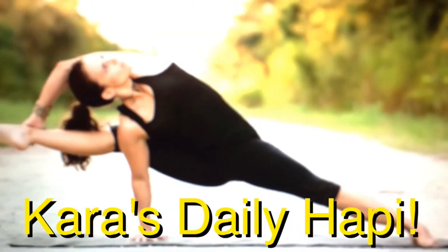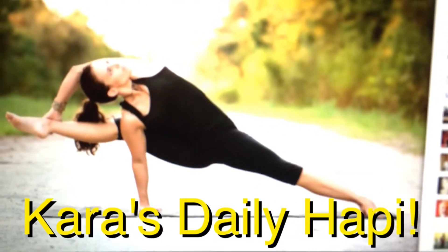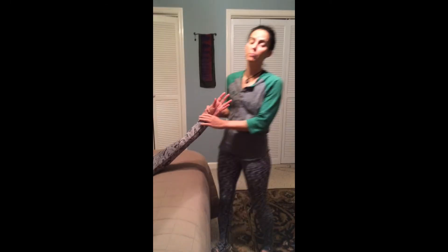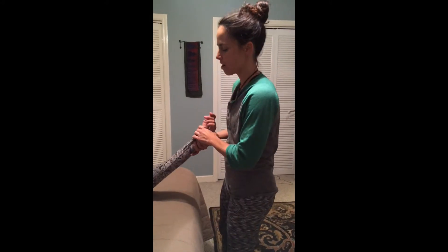It's time for Kara's Deadly Happy. Welcome to Massage Monday. My name is Kara, and this is my buddy Suzanne. We're going to be working on stretching the shoulders and working the arm a little bit.